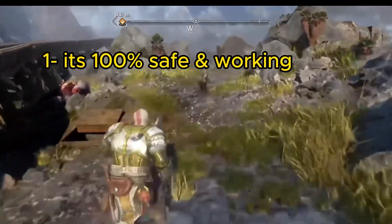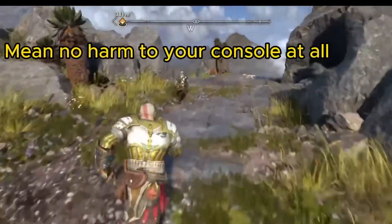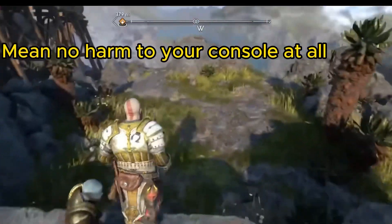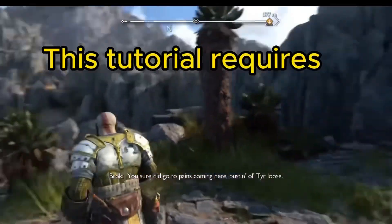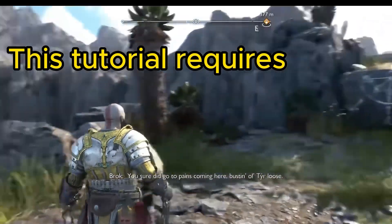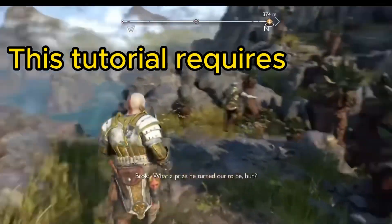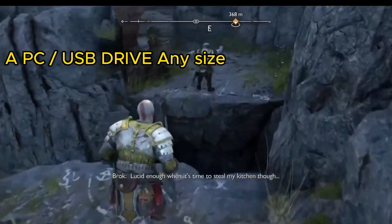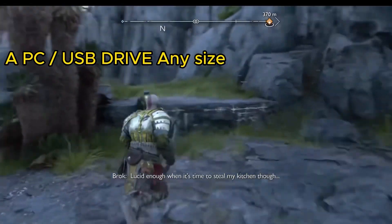One: it is 100% safe and working, meaning no harm to your console at all. This tutorial requires a PC and a USB drive — any size.